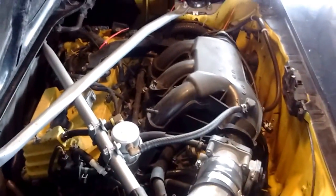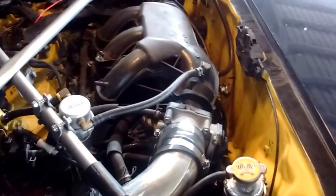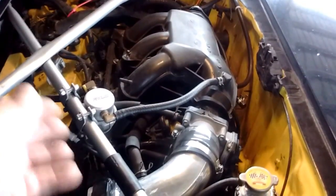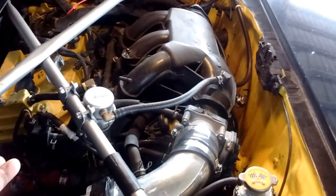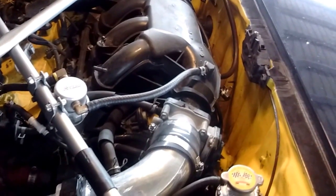The first question that comes up a lot is: which is the right-hand bank and which is the left-hand bank? The way you determine these is by looking at the engine from the transmission side — this is the rear of the engine. From this position, the left-hand bank is on the left. That determines which one is left and which one is right, facing from the transmission side or rear of the engine.